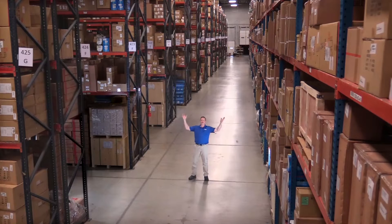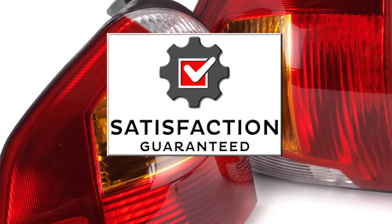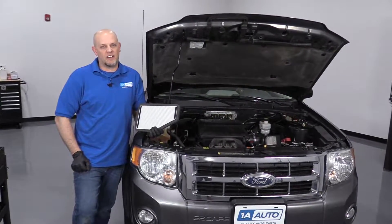Hi, I'm Mike from 1A Auto. We've been selling auto parts for over 30 years. What's up, guys? I'm Andy from 1A Auto.